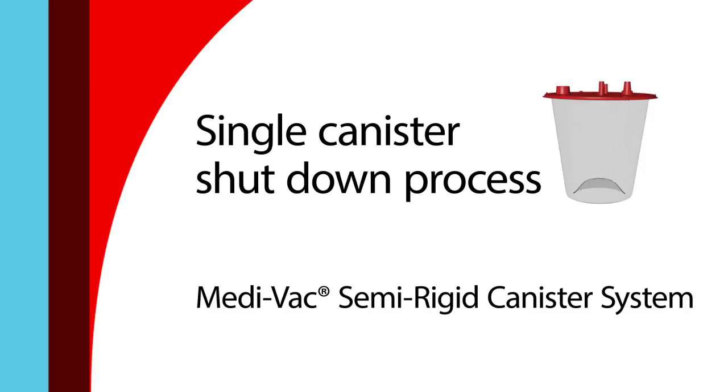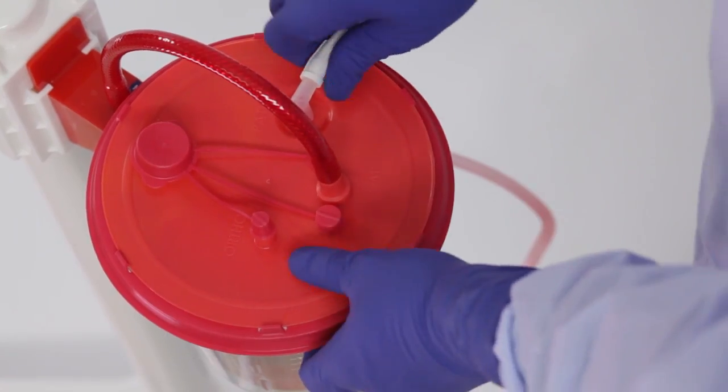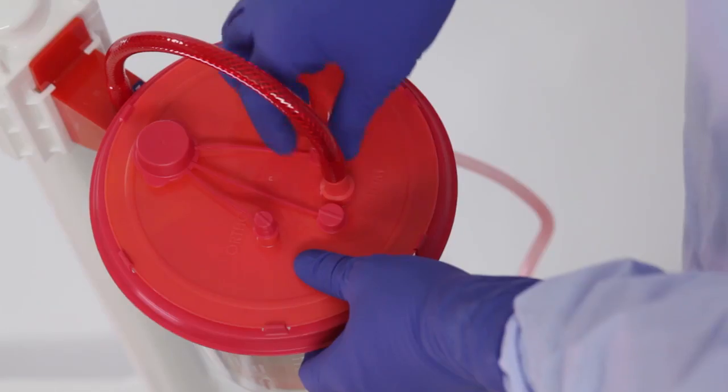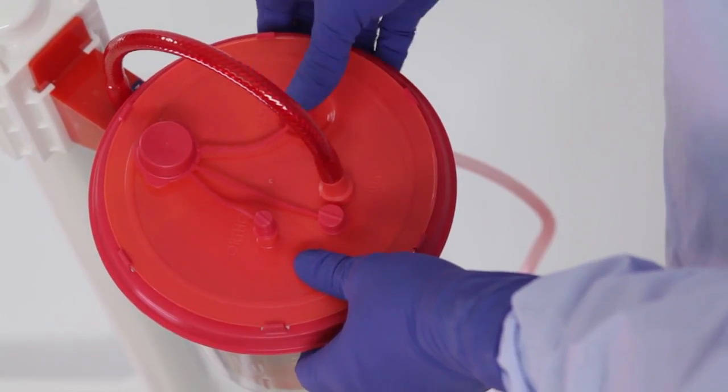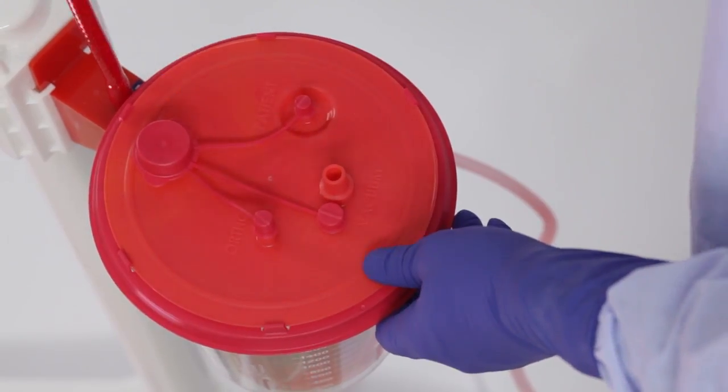While completing the shutdown process, ensure vacuum suction remains on until the canister is properly sealed. First, disconnect the patient tubing from the patient port and securely cap the port. Disconnect the red braided tube and securely cap the vacuum port.